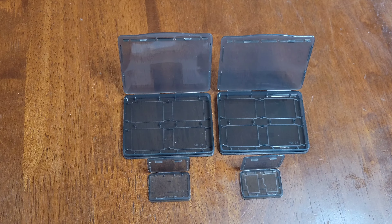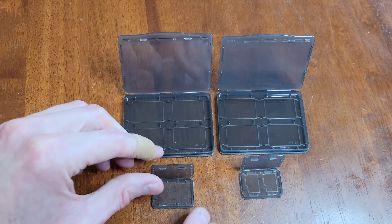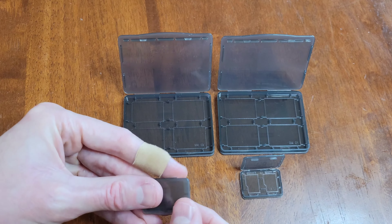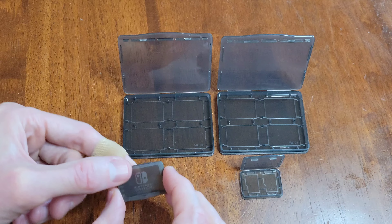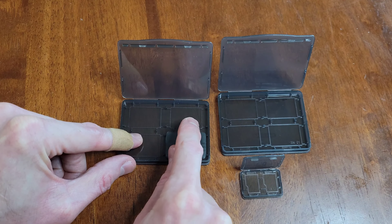Each of the game card cases can hold up to four Nintendo Switch games, or three Nintendo Switch games and one micro SD card case. Each of the micro SD card cases can hold up to two micro SD cards. I'm going to close up all the cases and put one micro SD card case into each of the game card cases.